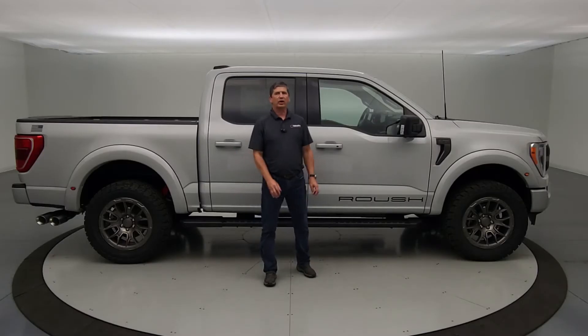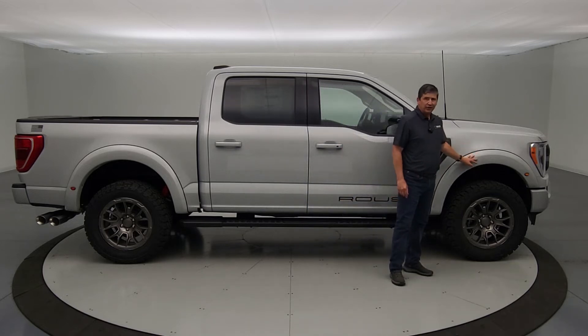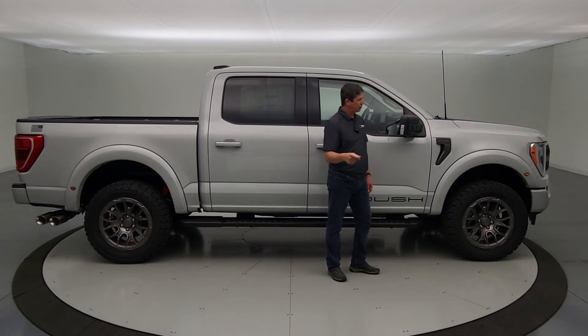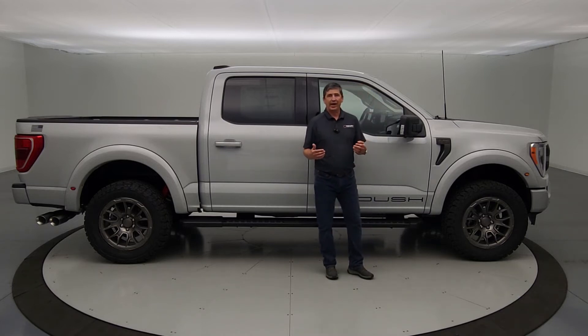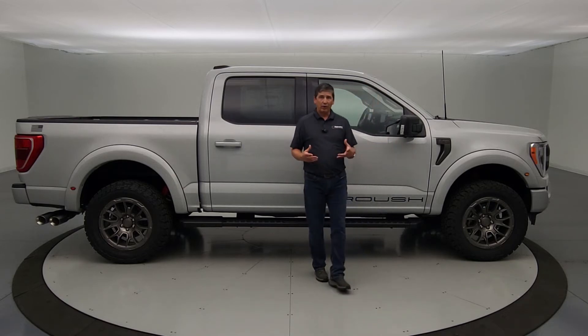Now let's talk about optional components. The fender flares — typically painted matte black is the standard. If you want color-matched fender flares, you need to note that as optional equipment with your dealer because if Roush gets the order without that notation, they'll put the matte black ones on. There's no cost difference for that change. There's also a matte black wheel option available.